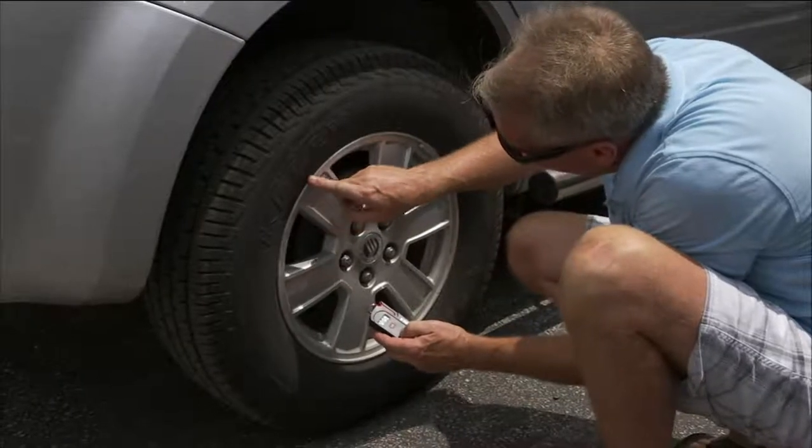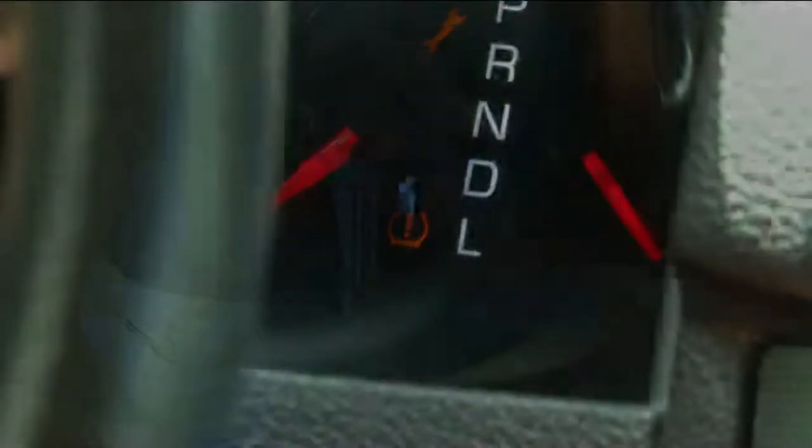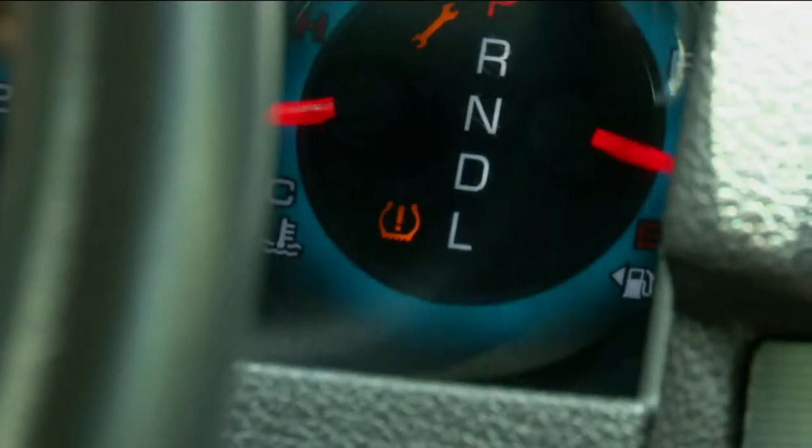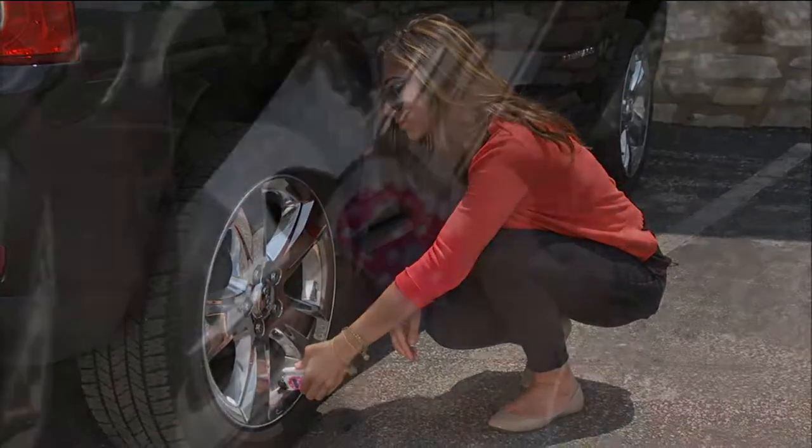It's a tire pressure gauge, a flashlight, it can cut a seat belt, and it can shatter a windshield. If you happen to be in a scary situation, turn to one of these tools. It's kind of like your get out of the car quickly card. It's your traffic buddy, your auto mechanic.